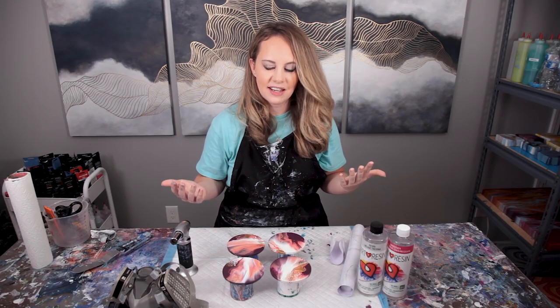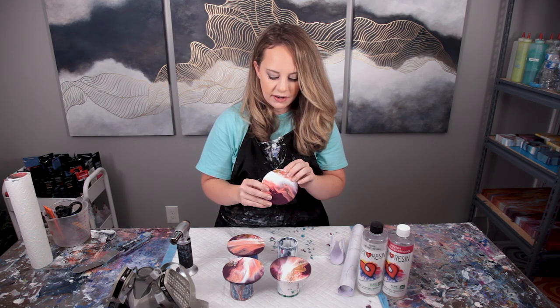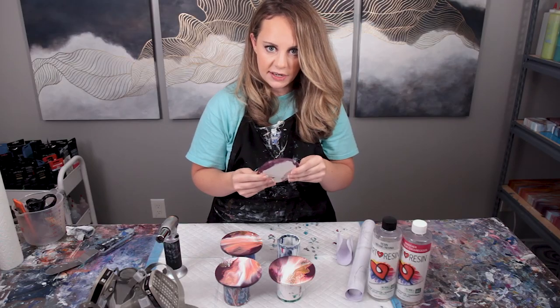After you make your coasters you're going to let them dry for at least a day or so before you touch them. Obviously, just like anything else, if it looks wet don't touch it. You then want to look at your edges and touch up any areas that just need a little attention. These I made a few days ago and they've already been touched up.